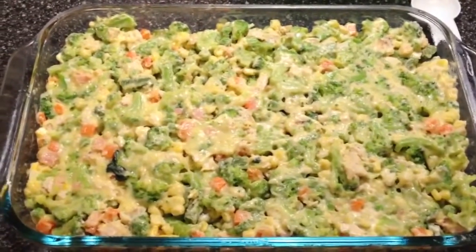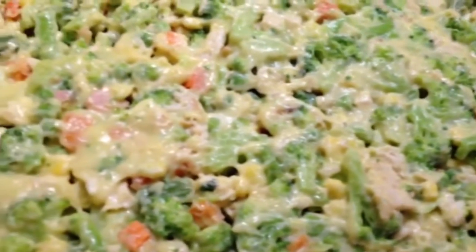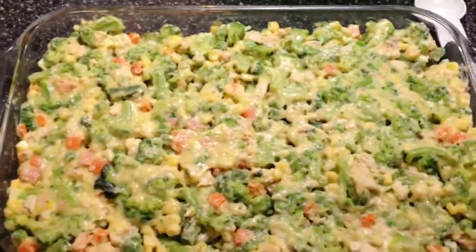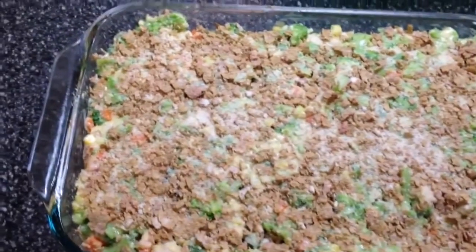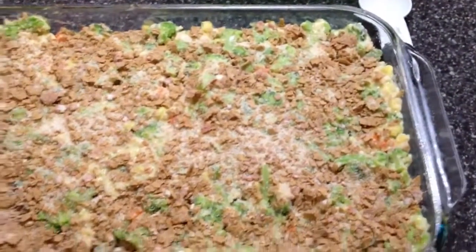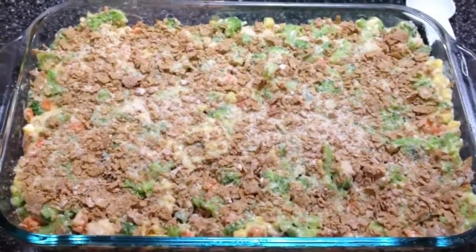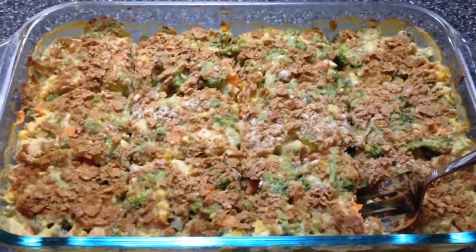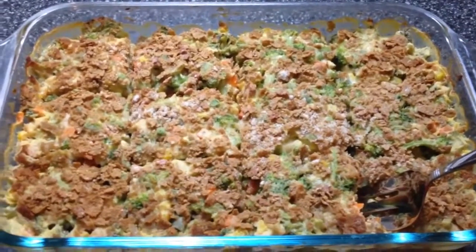Throw the mixture into your pan and level it out evenly. You can already see all the vegetables — it's very colorful. This is going to be such a good comfort food. The last step is to add the Special K mixed with the Parmesan cheese — just sprinkle it on top nice and evenly. Now cover this with aluminum foil, preheat the oven to 350, and stick it in. Bake for 40 minutes covered, then an additional 20 minutes with the aluminum foil removed so the top gets crispy.